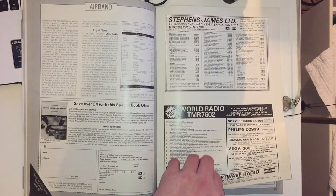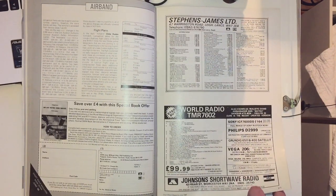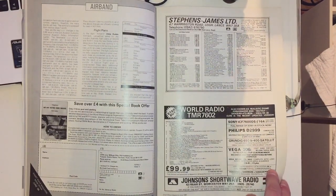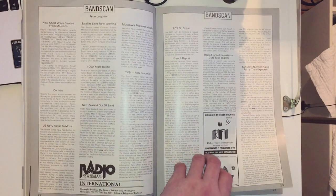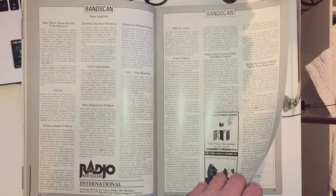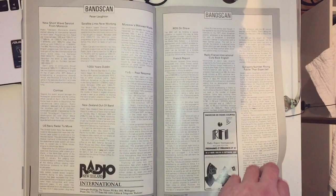Some more advertisements, including World Radio and the TMR7602, also known as the Realistic DX-440 or Sanjin ATS-803, at $99.99 - so that's basically the same radio again. Then BandScan, which is basically news from shortwave, satellite, and military communications - a general round-up of radio news.